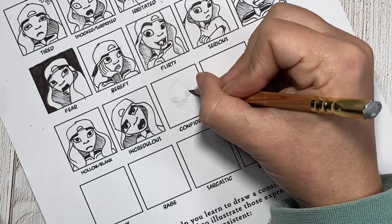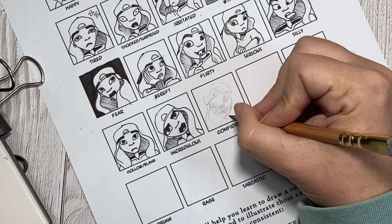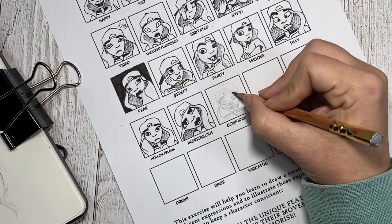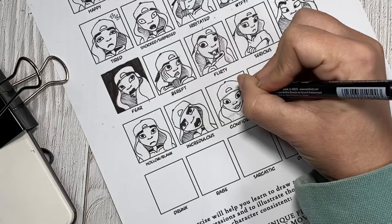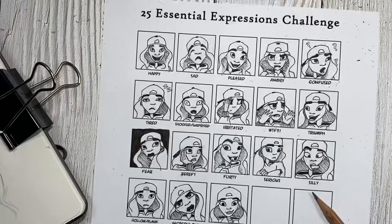Confident is another expression I immediately thought of a hand or body gesture to display. When I saw it on the list, my first thought was to have the character steepling — where you place essentially your fingertips of both hands together while spreading them — which is like the ultimate show of being confident. But then I worried that similar to serious, by doing just hands I would be cheating since this is supposed to be an expressions challenge, not a body language challenge. So instead I ended up drawing her forward-facing with a bit of a smirk, kind of like she knows something that you don't.